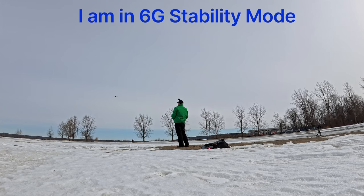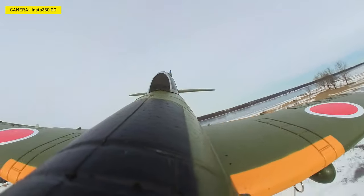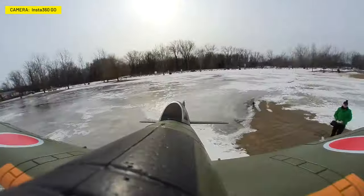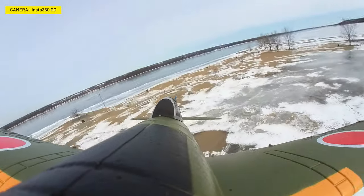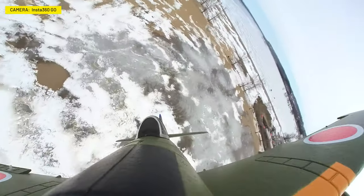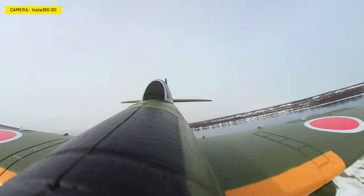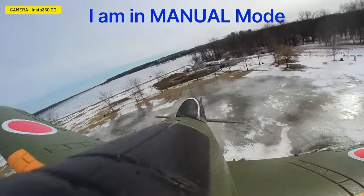We're in stability mode — full throttle, throw it, and she flies! The camera is on the nose so you get footage looking back at the pilot. It still flies very nicely and very slowly. I know the mode switch is on my right and I keep my eyes on the plane as I put it into 3D mode. I hit a button and there it goes doing a roll automatically — that's not me. I bring it nose down and do one to the right as well. That's 3D mode!